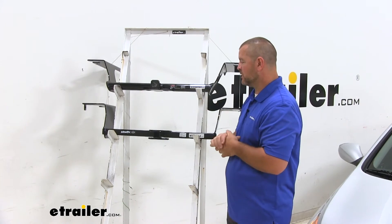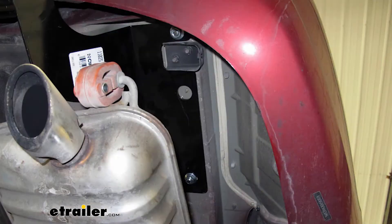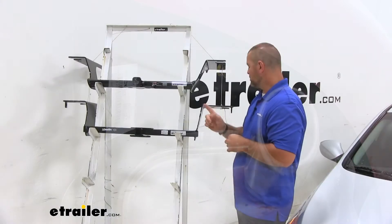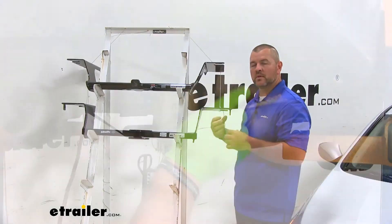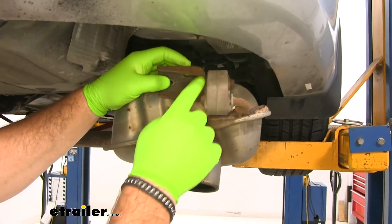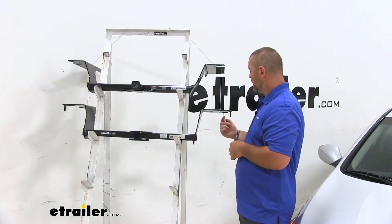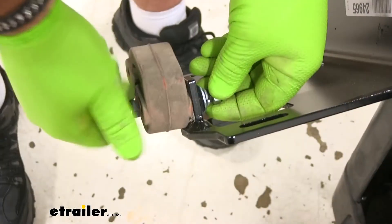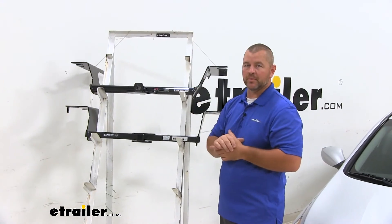As far as how these mount on the vehicle, they're going to be a little bit different. Both are going to use the same holes with the exception of the Draw-Tite. With the Draw-Tite, you actually remove the bracket that holds the exhaust up on the very back, and the hitch gets bolted right there — you're not going to use the bracket; you're actually going to use the hitch to hold up your exhaust pipe. Where with the Curt, you're just reinstalling that bracket.